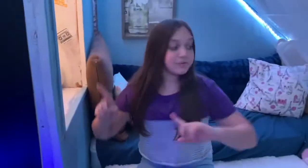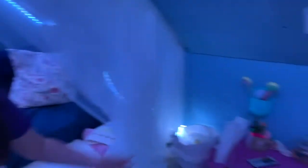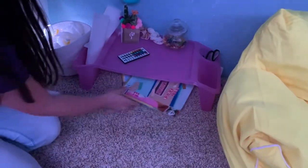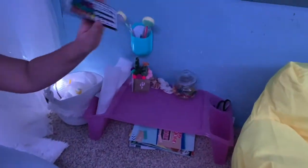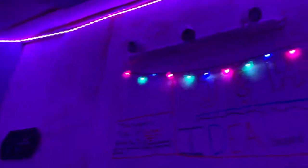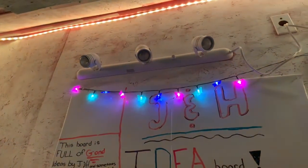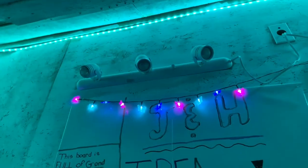Now we're going over to our little desk area where we have magazines. This is where we like to write down video ideas or basically anything we want. This is also where we keep our remote so we can turn our lights red, blue, purple, orange, or green.